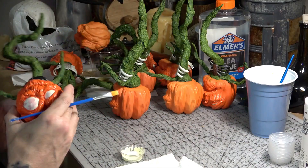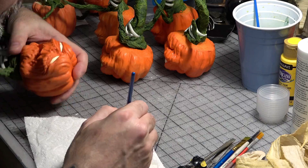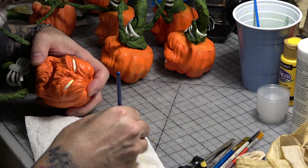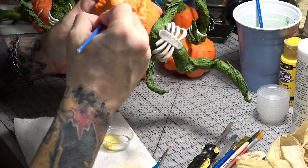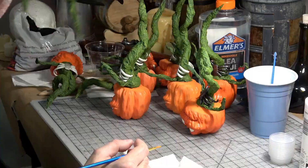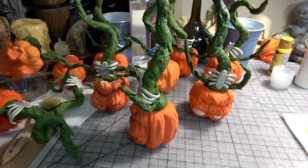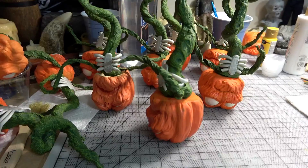Next it was time to paint the eyes. We started with a base coat of white acrylic mixed with a little yellow and carefully painted each eye. It took about two or three coats to really get some good coverage on them. All right, looks like we've got a good base coat on all the eyes.